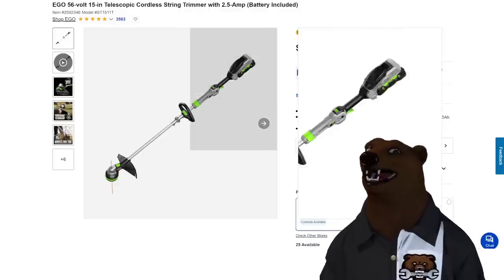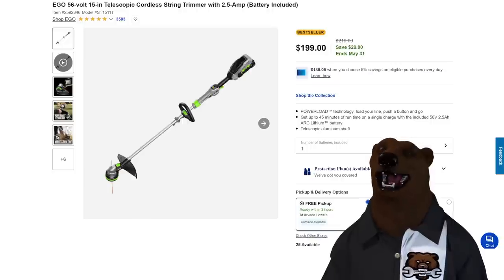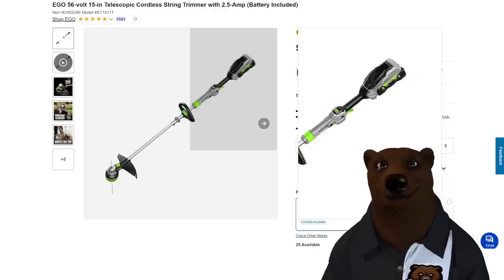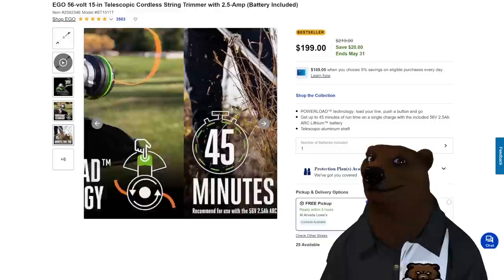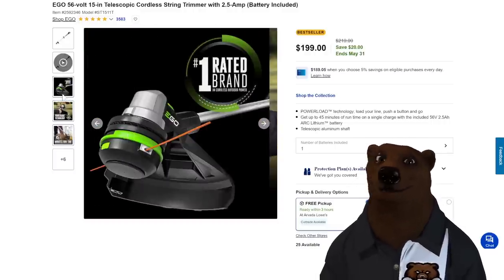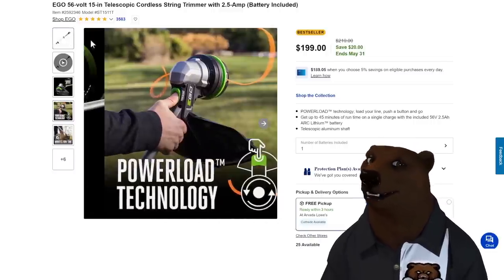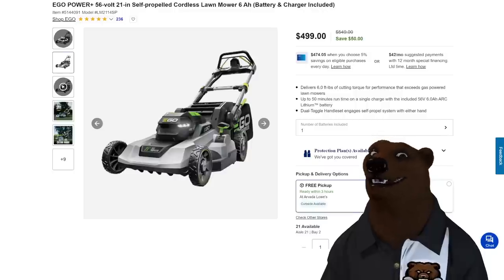Let's jump over to Lowe's. We got some more Ego stuff: the Ego 56-volt 15-inch telescoping cordless string trimmer with 2.5-amp-hour battery included. That's awesome when you can get the batteries included on the Ego line. You're looking at $200, but this is a great trimmer. And because it's telescoping, for those of you who maybe aren't the tallest folks, this really allows you to change the angle and have it just right for you.